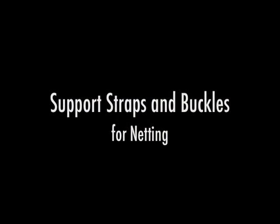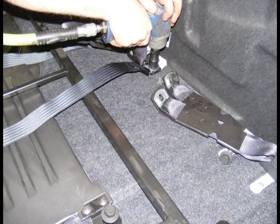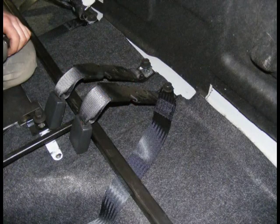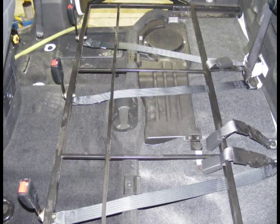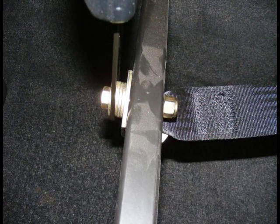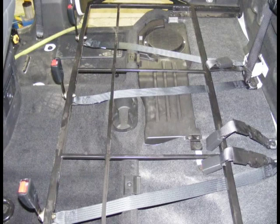Support straps and buckles for netting. Install the center in-strap to the left side of the center shoulder retractor in the floor. Install the right out-strap in the right side of the center shoulder retractor in the floor. Install the left out-strap in the left inner release latch mounting bolt. Route all straps under the frame assembly, making sure that the straps are not twisted. Attach straps to the front of the frame using seat belt restraint latches and three washers as spacers and one washer at the bolt head as illustrated. At this time, secure all frame, floor, and belt fasteners.